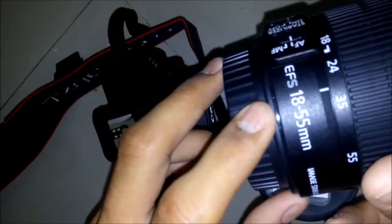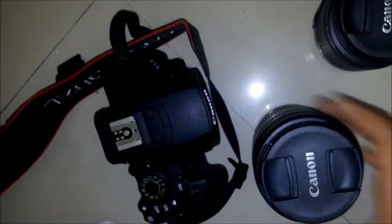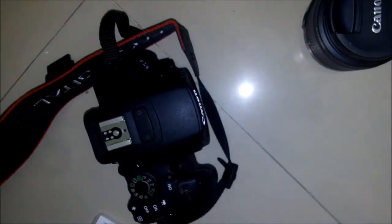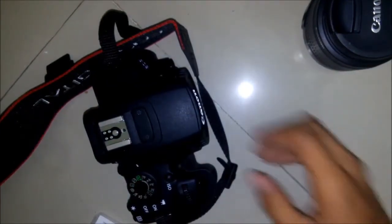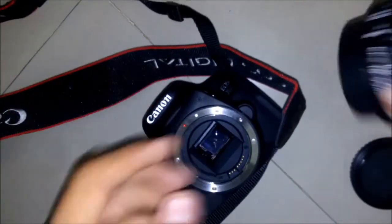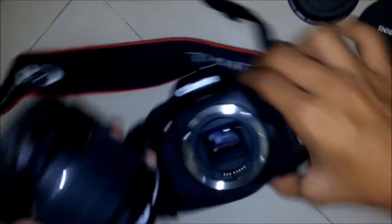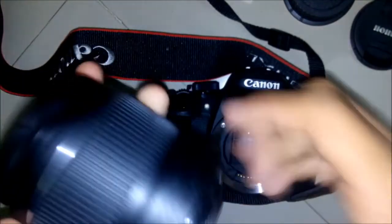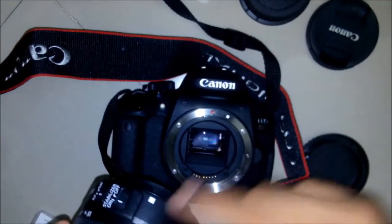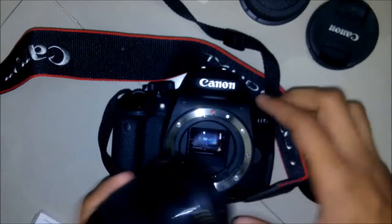This is the 18-55mm lens and this is the 55-250mm lens. For now let's keep this lens aside and let's see how to fix a lens. To attach, open the body cap and we need to match the white square dot with the red circle dot.